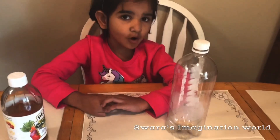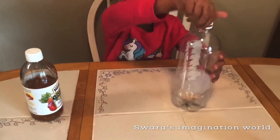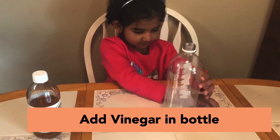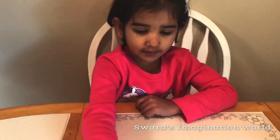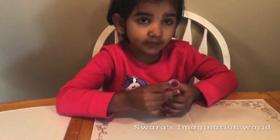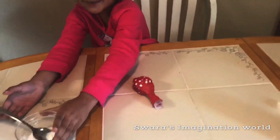Now I'll put vinegar in this bottle. Oops! Here is the vinegar. And you see a little bottle cap here. I put the bottle cap so I can put the baking soda in. Let's get the baking soda.